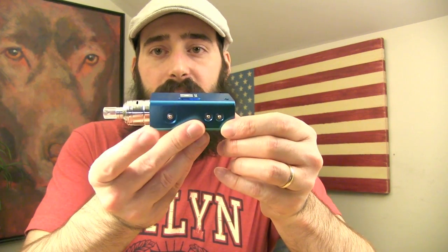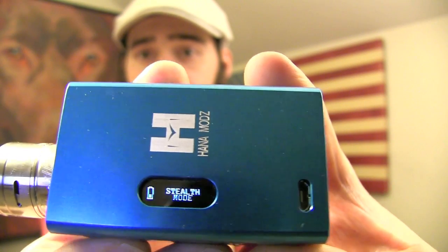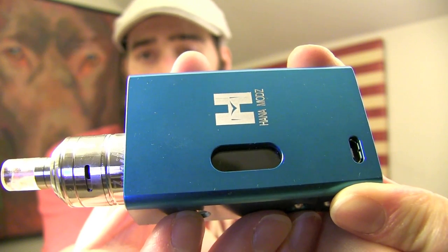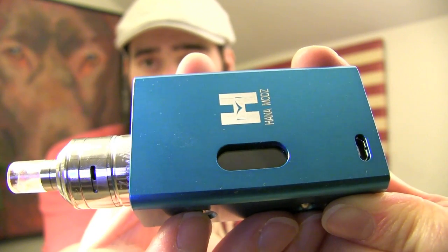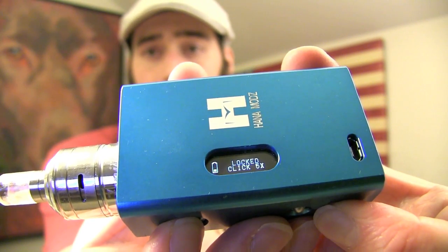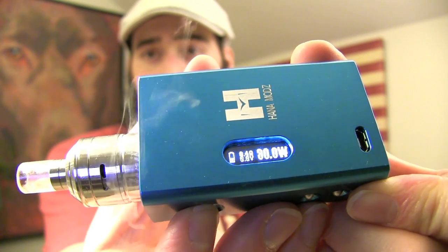If you want to run it in stealth mode or normal mode — normal mode meaning when you fire it, you can see the screen, and on that screen you can see your wattage, your resistance, your voltage, and your battery life. But you also have an option to run it in stealth mode. To do that, you lock the screen with 5 clicks, then hold the fire button and the down wattage button at the same time — you'll see it switch to stealth mode. Once you see 'stealth mode' on the screen, let go, then unlock it. That screen goes black — that's stealth mode. To change back to normal mode, do 5 clicks to lock it, hold down the wattage down button and the fire button at the same time until it says 'normal,' then let go and unlock it.